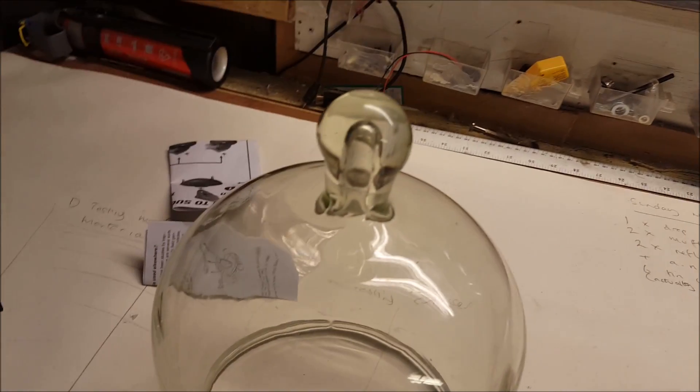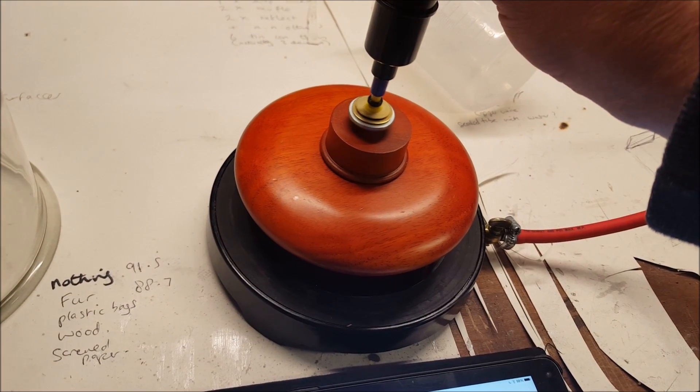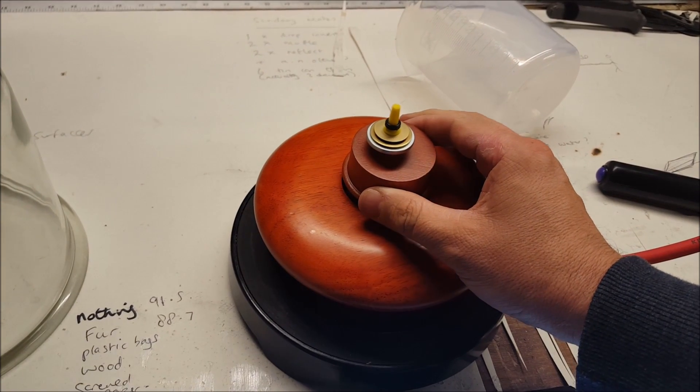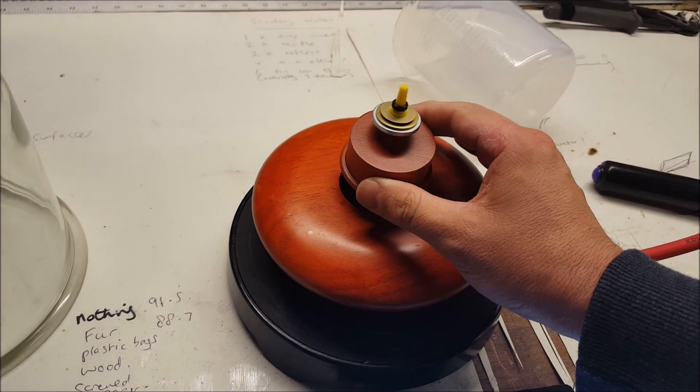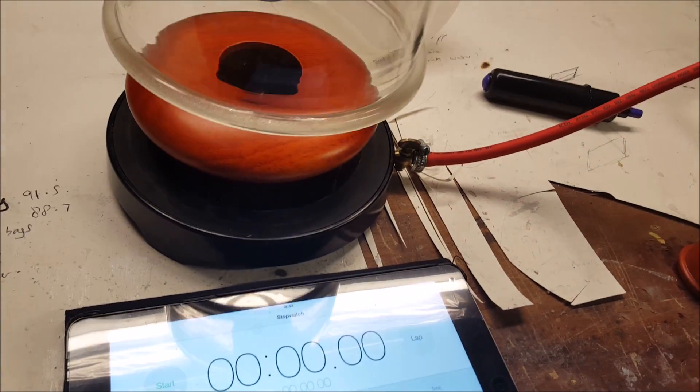So here we are back again. Now this is the vacuum chamber — it is a homemade vacuum chamber. I bought the bell jar and the plate, but I have actually made the vacuum pump using an air conditioning pump from America that I sent off for. It works really well and I am getting the hang of this now.